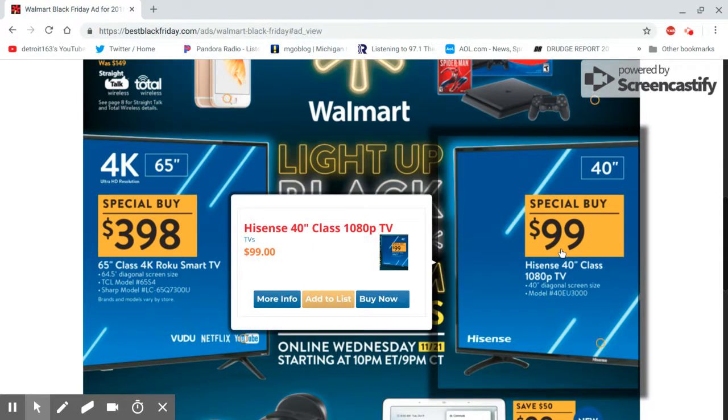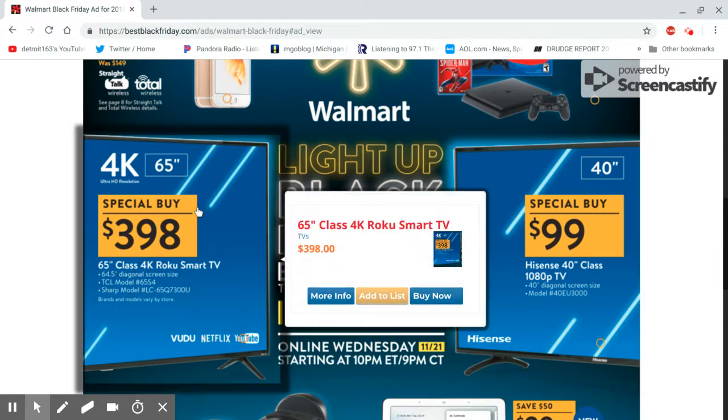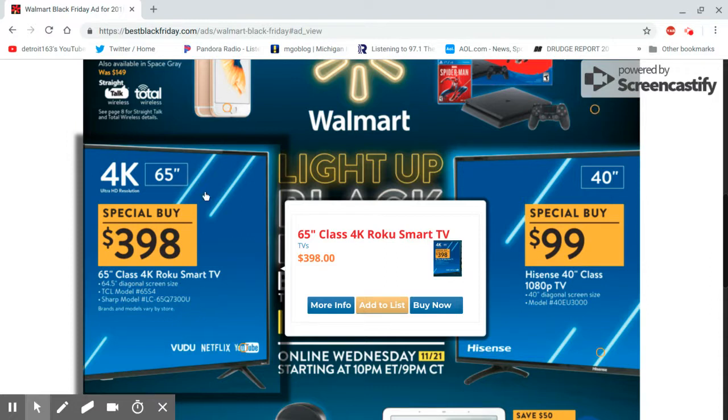You probably wouldn't want to use it as your regular TV — you might want a 4K TV for that. But yeah, you got a 4K TV here — a 65-inch with Roku built-in. I don't think it has HDR on it. They said if you ever get a 4K TV, make sure it has HDR. This is the TCL, which a lot of people are buying now. It's really becoming a popular brand.